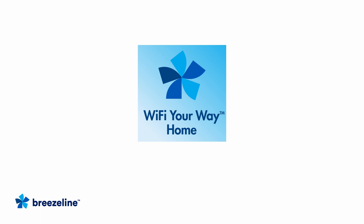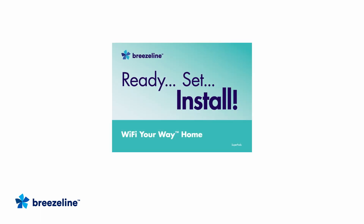If you are activating Wi-Fi your way, follow the instructions on the Wi-Fi your way ready set install guide to complete your Wi-Fi home network setup.